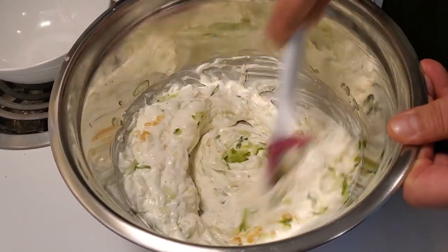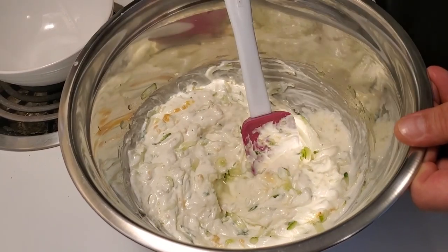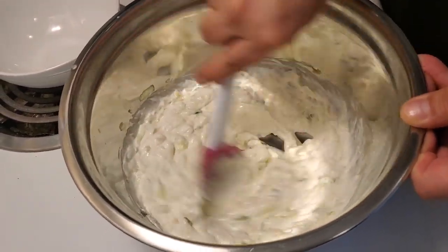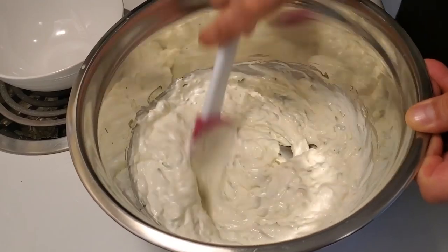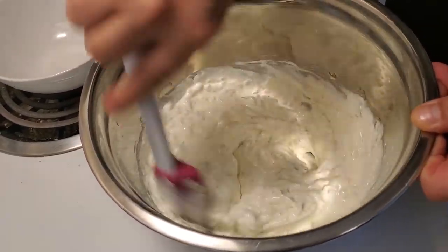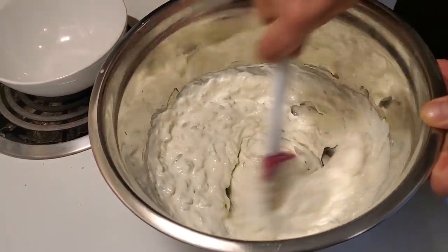Then after we're done this, I'm actually gonna put a little bit more lemon in because I like mine a little bit more lemony. And after we're done mixing this, we're gonna cover it, put it in the fridge and let it sit probably for about 15-20 minutes just to make sure all the garlic and the flavors — the lemon — are melded together.